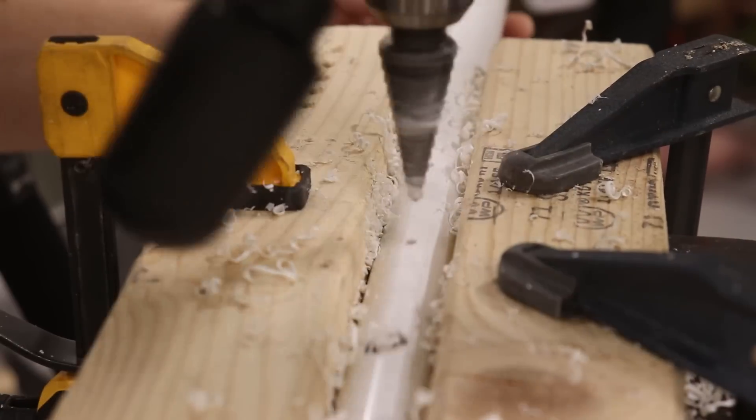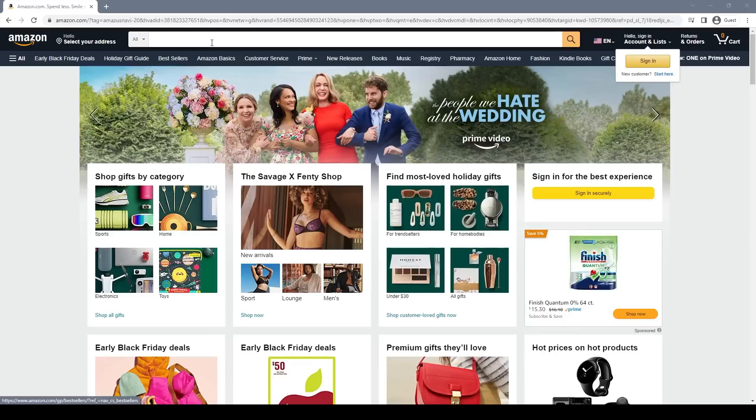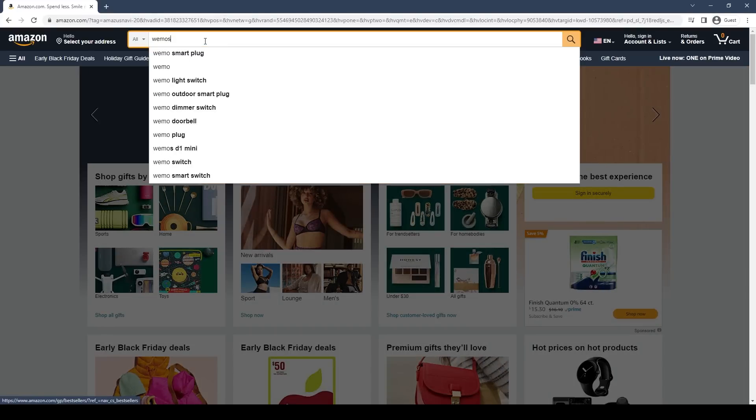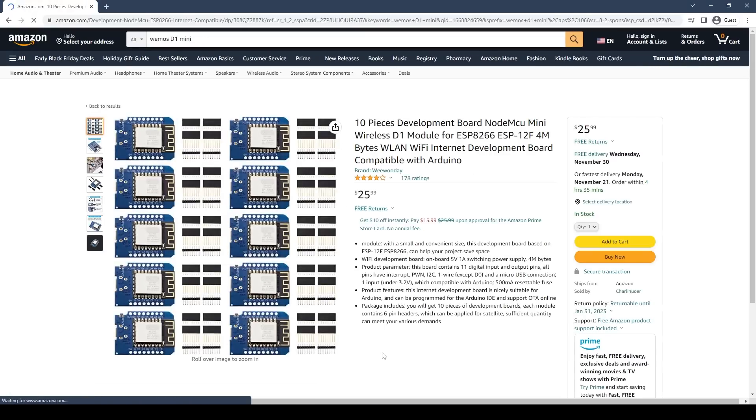These individually addressable RGB LED strings are super easy to control — it only takes 3 wires to control an entire string: 5 volts, ground, and a data signal. I want to be able to control them using my phone over WiFi. A regular Arduino would need an Ethernet or WiFi shield, and a Raspberry Pi would be overkill for this project. So instead I'm going to use a development board based off of the ESP8266 chip — this one is called a Wemos D1 Mini, and it's just a breakout board for that ESP microcontroller.